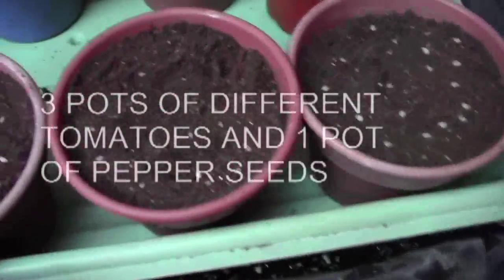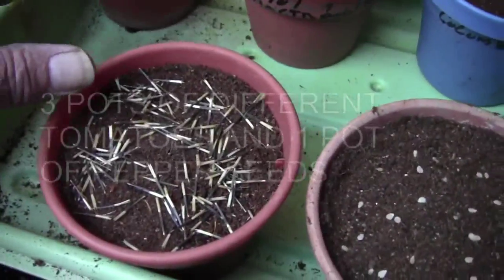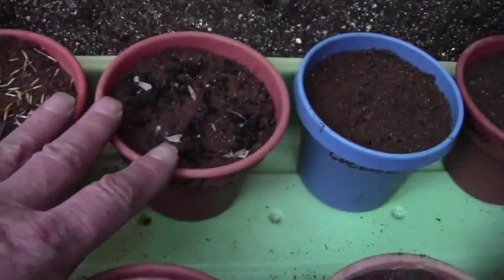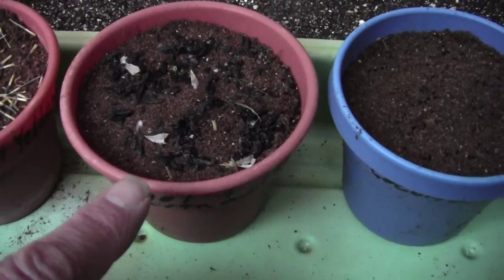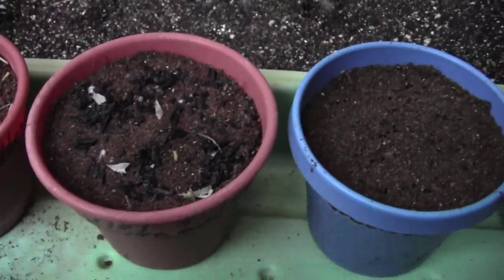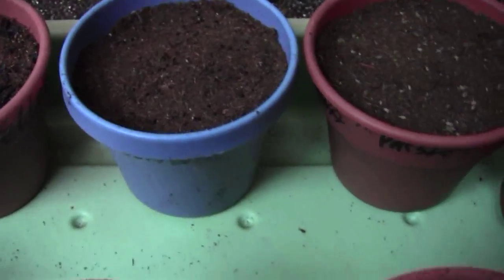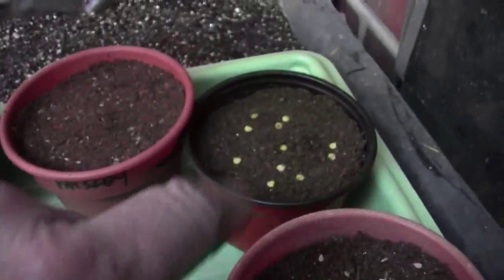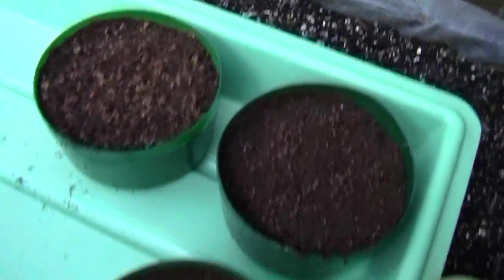I've got three kinds of peppers—yellow, red, and orange marigolds. I've got some patriot hosta seeds, though I don't think any of them are going to come up because very few hostas come up from seeds. They are black. And I've got some columbine, some parsley, some California Wonder peppers, and three kinds of variocias that were on my videos last year that I grew.